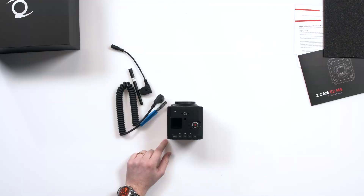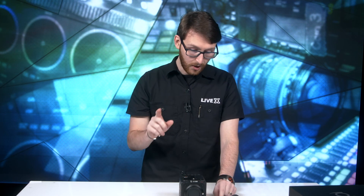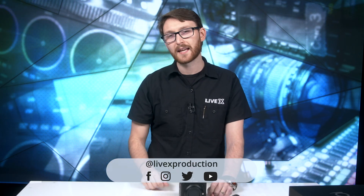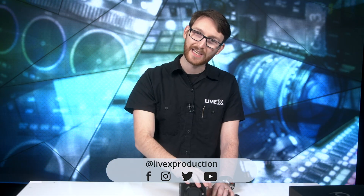Using a camera like this is extremely helpful, and being able to control it by an app is extremely helpful. I can't wait to dig more into these, and when we get the update to stream SRT directly from this — game changer, forget about it. We'll update you when that update comes out. Subscribe here on YouTube, click the bell so you get notifications, and follow us on all social media at LiveX Production. We'll see you next time.